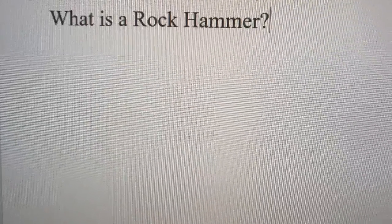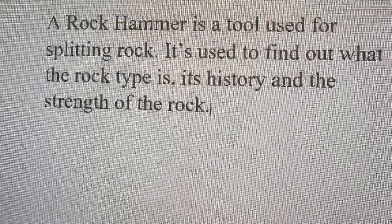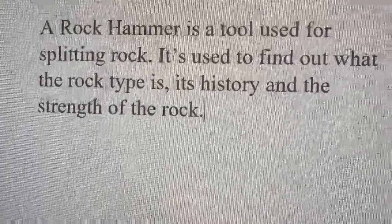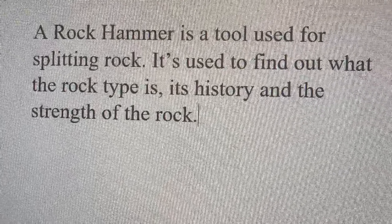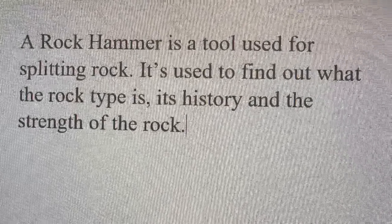What is a rock hammer? A rock hammer is a tool used for splitting rock. It's used to find out what the type of rock is, its history, and the strength of the rock.